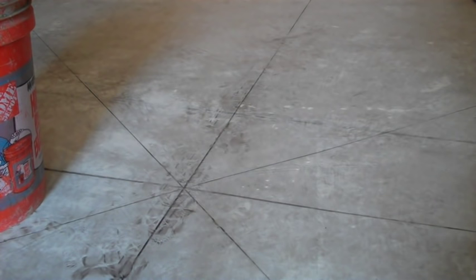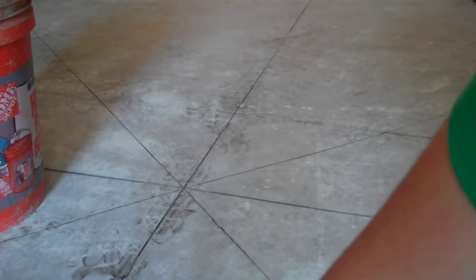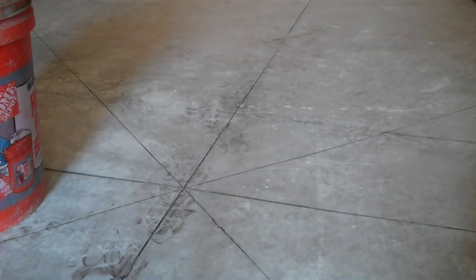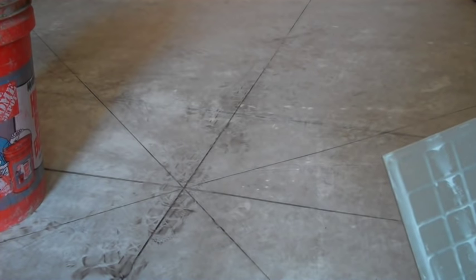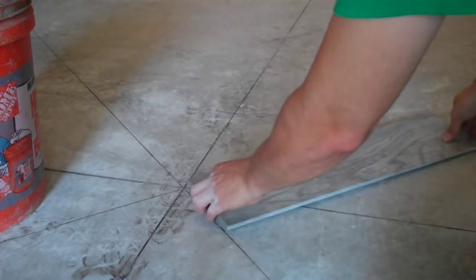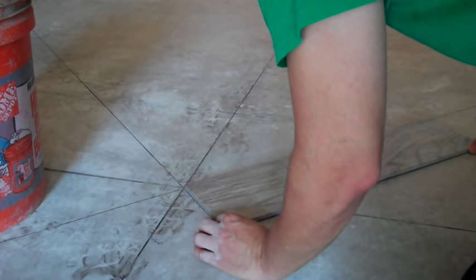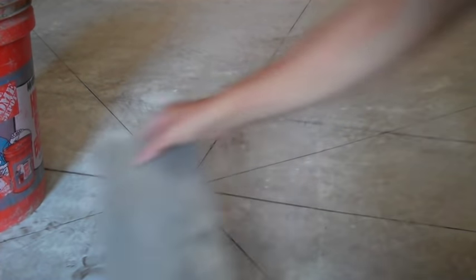I'm actually going to lay down a herringbone pattern, so I'm going to use a square to ensure I'm laying these tiles down square. There are two different ways to put tile down: you can either put the mortar on the ground first, or do what's called back buttering — putting the mortar on the tile and then laying it in place. I like to get as much mortar down on the floor as I can and work it, but I also lay tile down really quickly. You may want to look at where you're going to set your tile down and put a little bit right there, then add more as you go along.